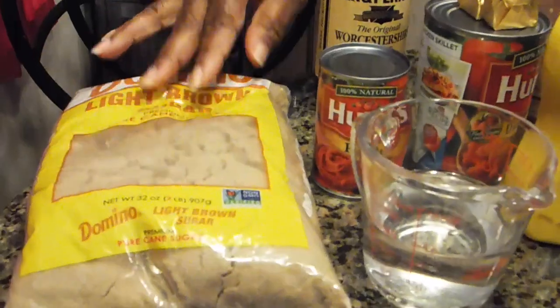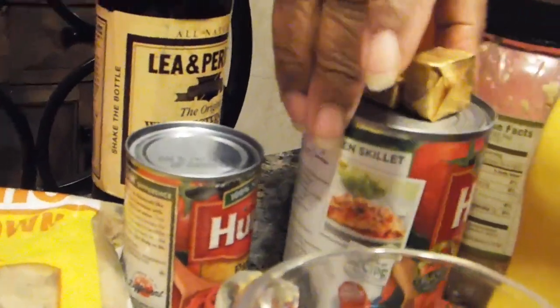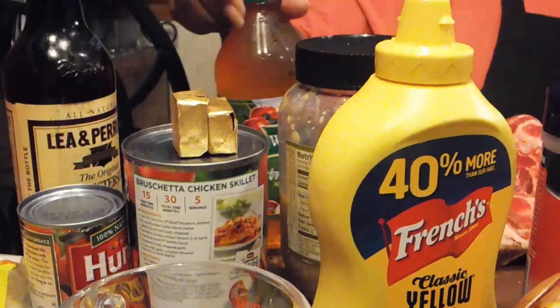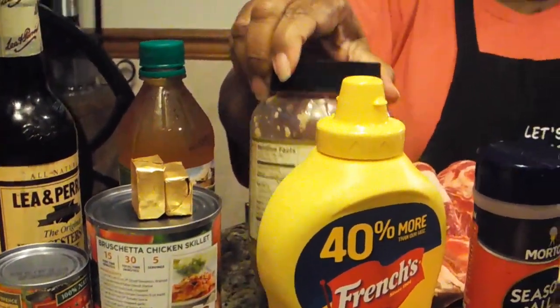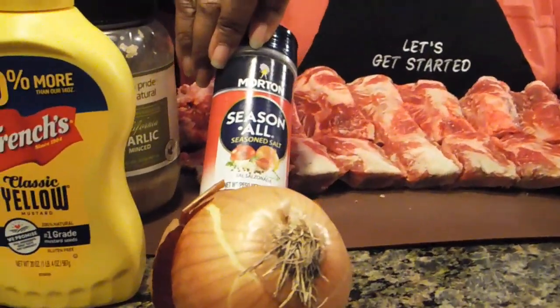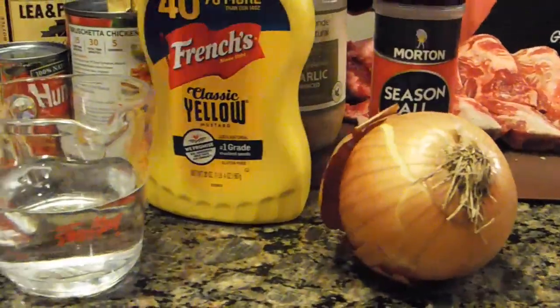You're going to need brown sugar, Worcester sauce, tomato paste, a diced can of tomatoes, two beef bouillon cubes, apple cider vinegar, minced garlic, prepared mustard, seasoning, onion, and water.